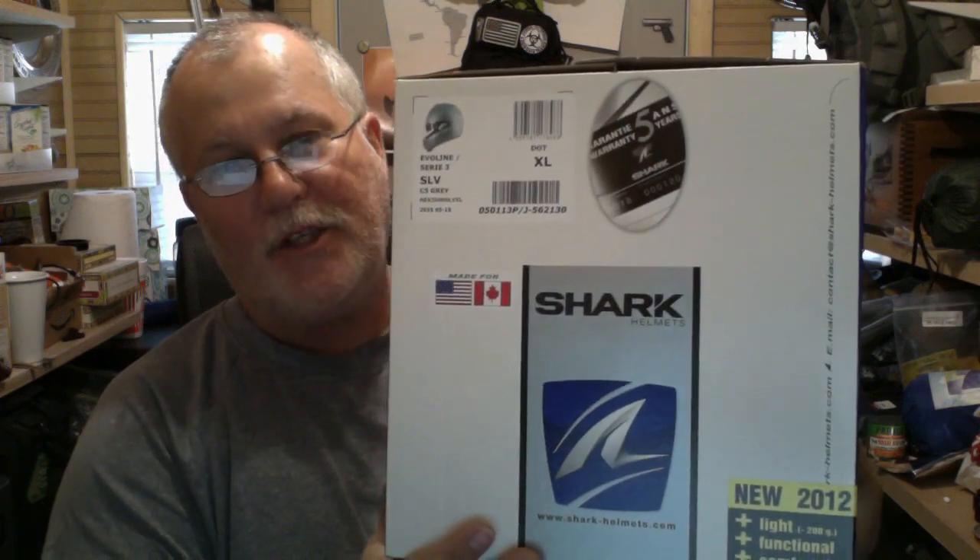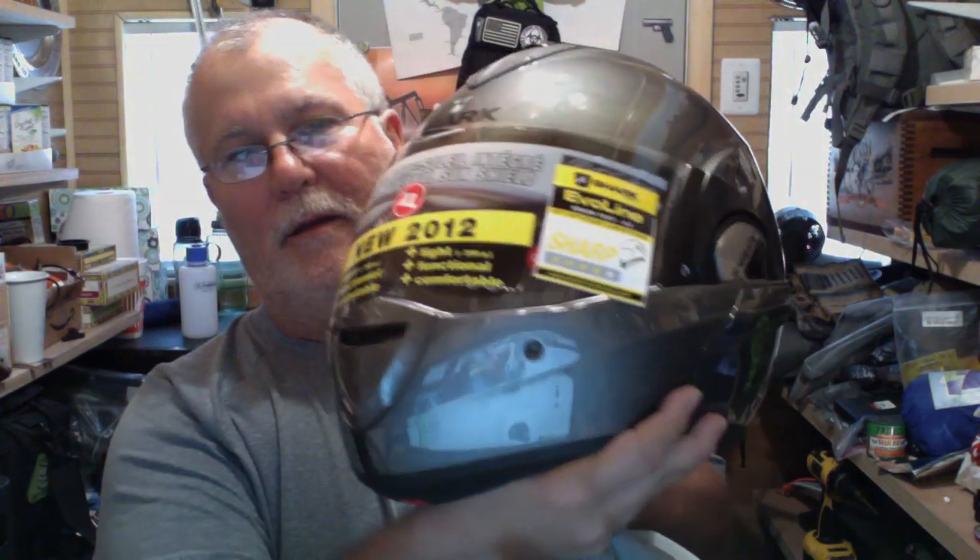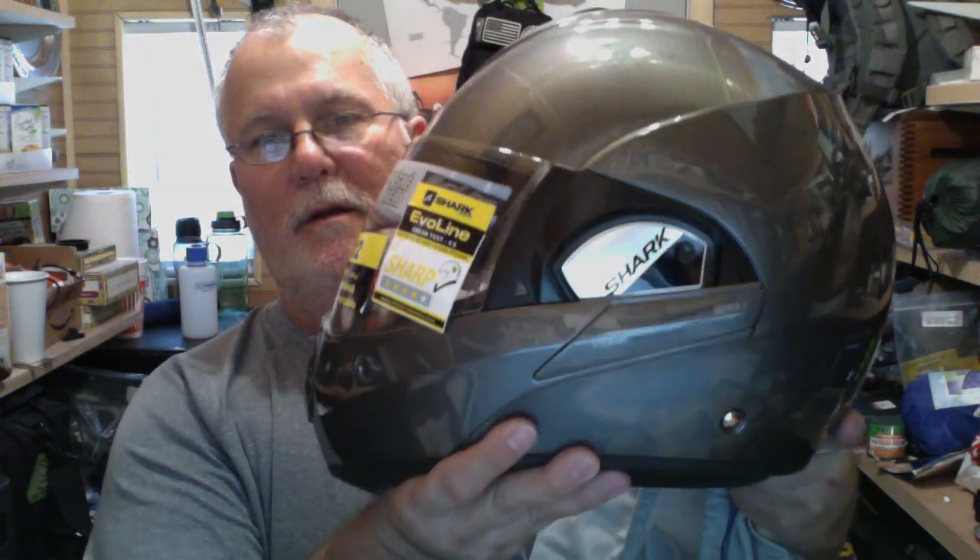This is a Shark — I don't even know how to pronounce that — Evaline? Series 3. It's their third version of this helmet and it's a modular helmet. It's a helmet that is truly modular. In the helmet business, I think modular is used pretty loosely. This helmet converts from a full face to a three-quarter in a matter of seconds. It's pretty cool. Let's go ahead and open it up. We have ourselves a silver extra-large Shark helmet.